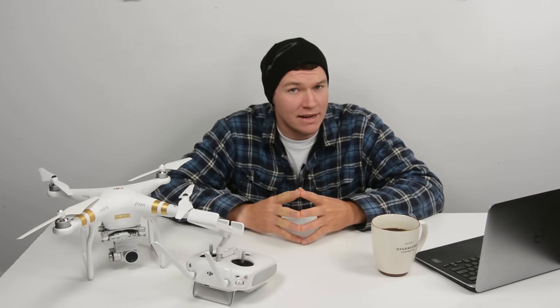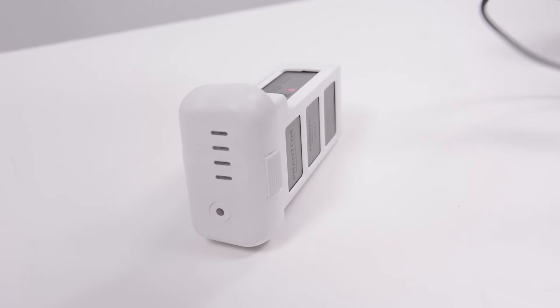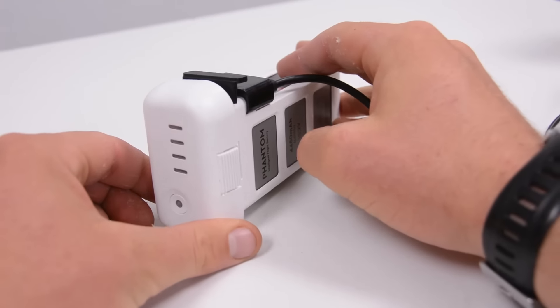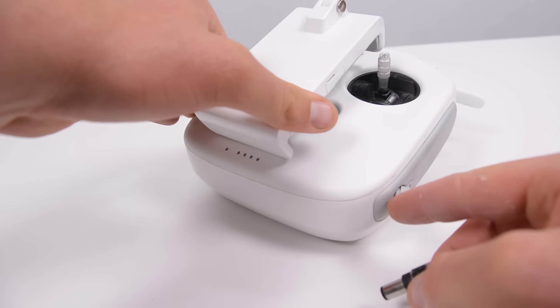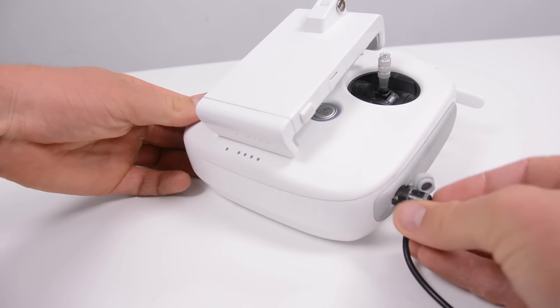In this video I will take you through setting up and getting flying with your new drone. Before moving on it's important to get your new drone's batteries charging. As a rule you should never start a flight with a discharged battery. If your controller also has rechargeable batteries you should get those charging now as well.